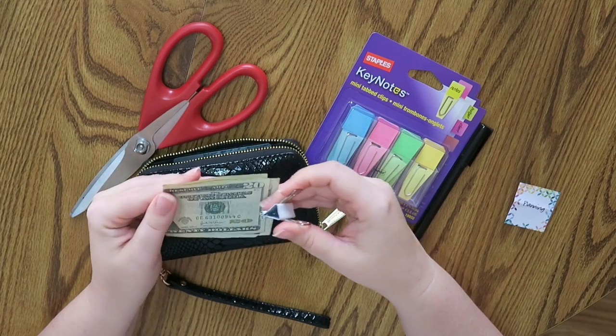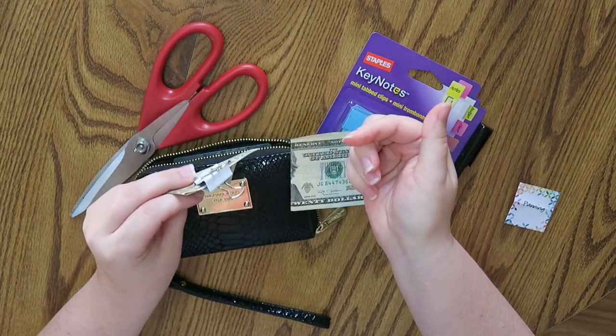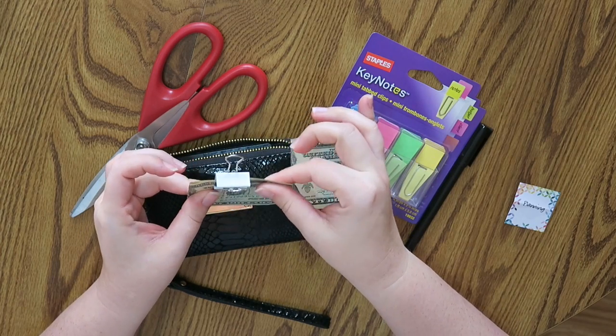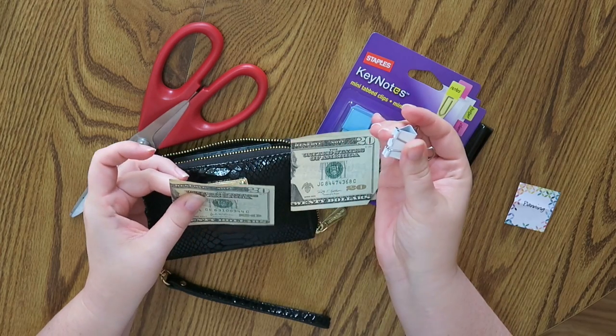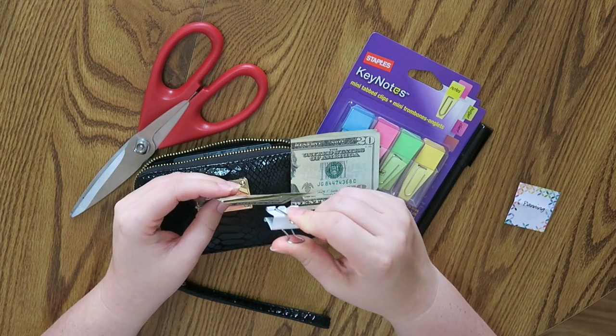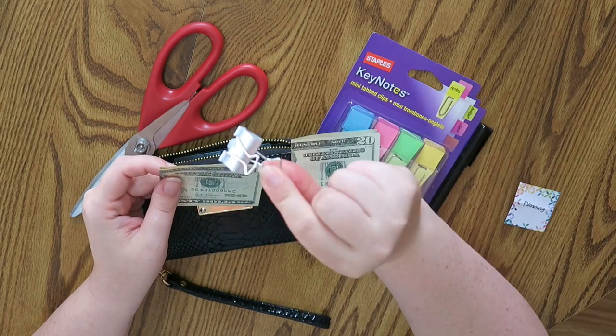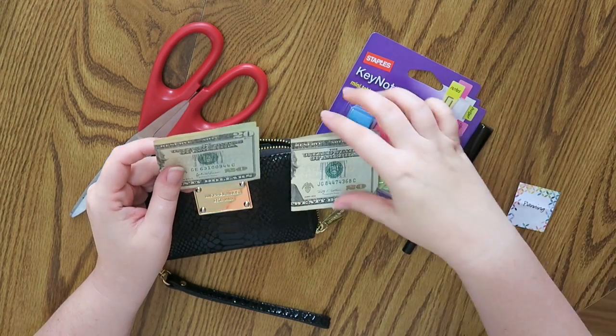Especially when you have like one actual bill, it can just pop right off super easy. That was my problem — I had a few of them and then they all got lost. This system does not work well for me.